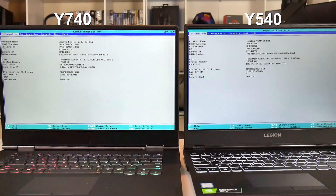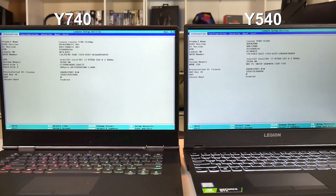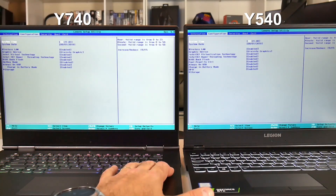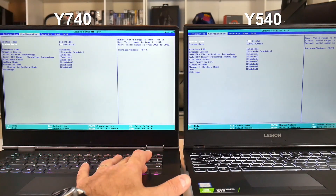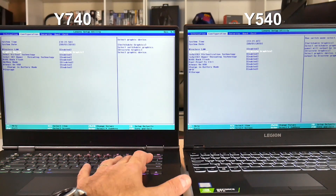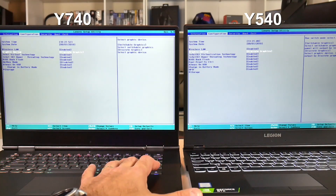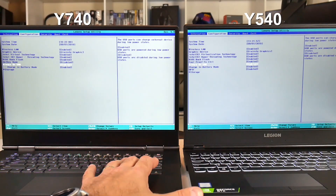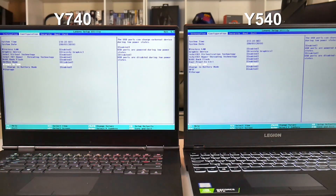Looking at the BIOS, the Y740 is on the left and the Y540 on the right — the BIOSes are pretty much identical. The Y740 is running BIOS 1.06. In the configurations you have the same options: switching the graphics device between discrete and integrated. You also have the option to enable BIOS flashback, which I definitely recommend, and configuring the charging mode on the USB port. That's pretty much it in the BIOS.